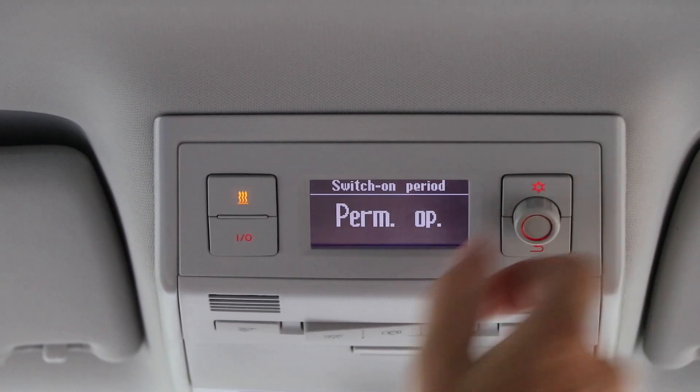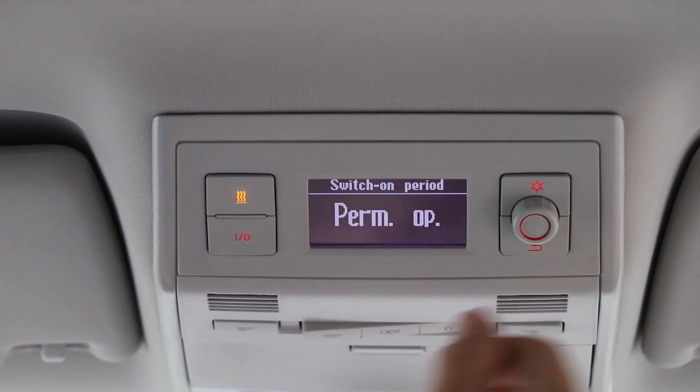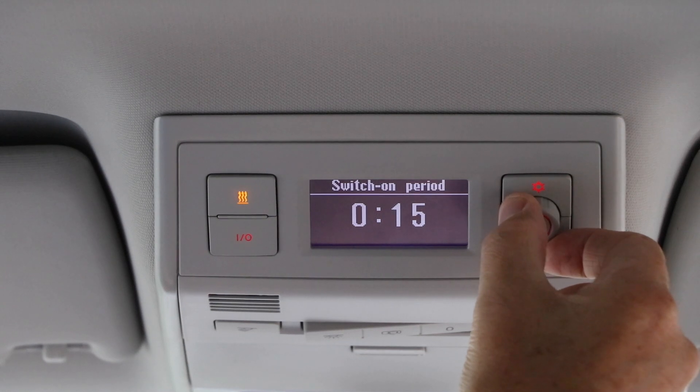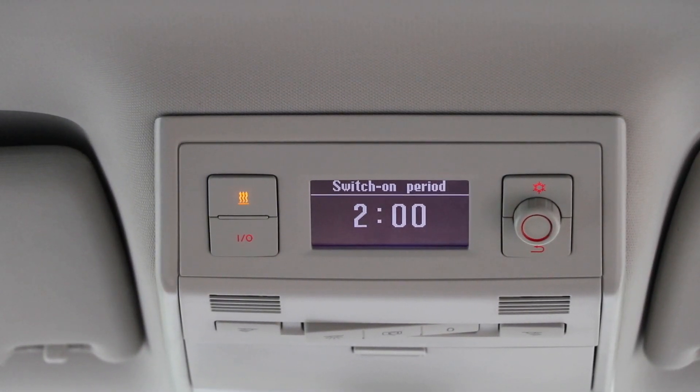The most you can have is up to two hours, or it says permanent operation. So you can have it coming on on a set day and time, and then choose permanent operation, one hour, or 15 minutes. Hope that helps. This is the parking unit here.